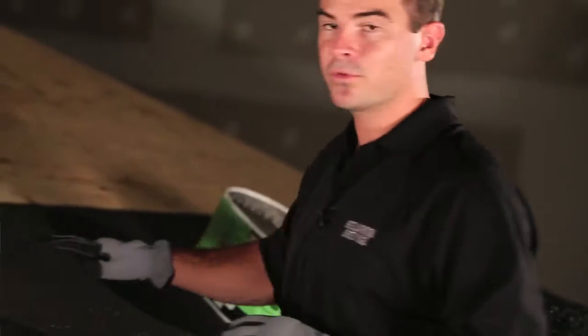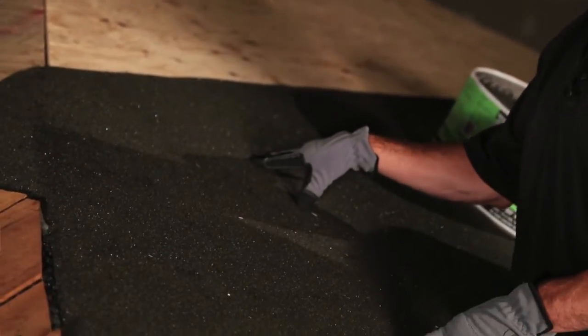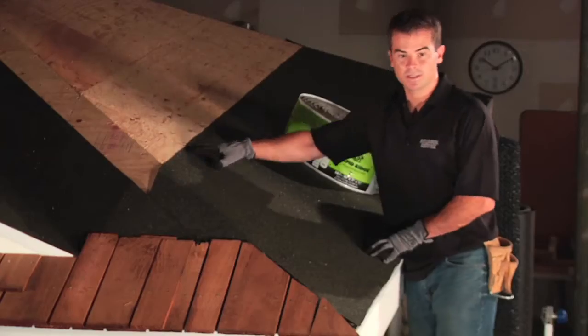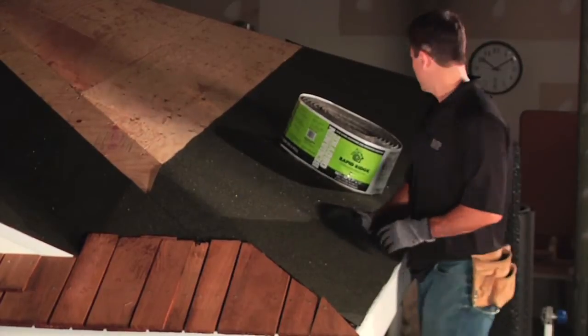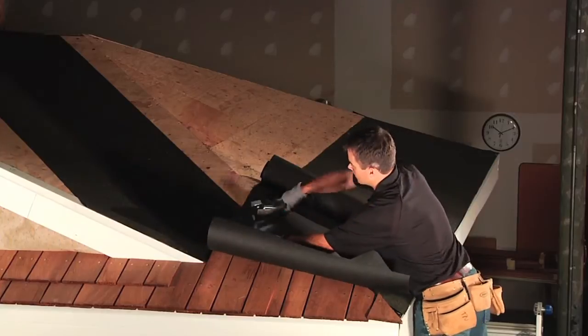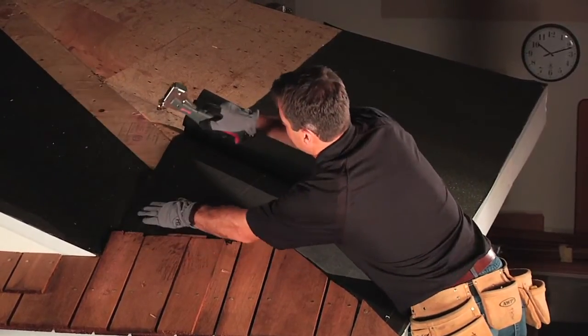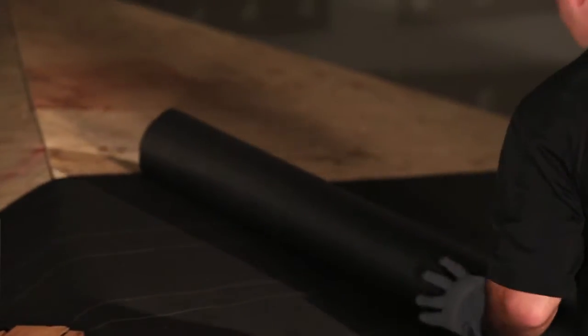We've prepped the roof already on our test house with a self-adhered roofing membrane that should be applied at the eave locations and at the valleys. Now that we have the roofing felt installed on the roof deck, you've got your roof dried in and you're ready for Cedar Breather.